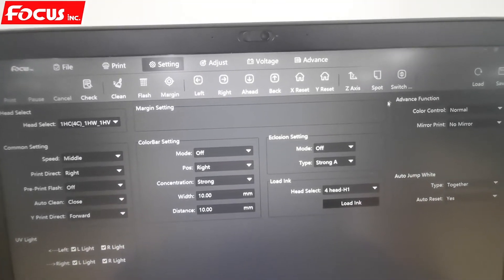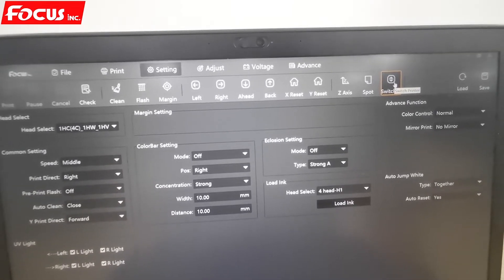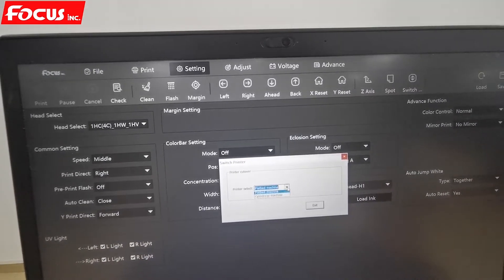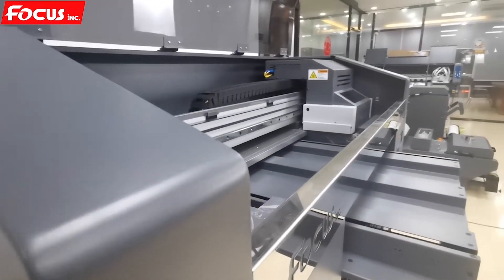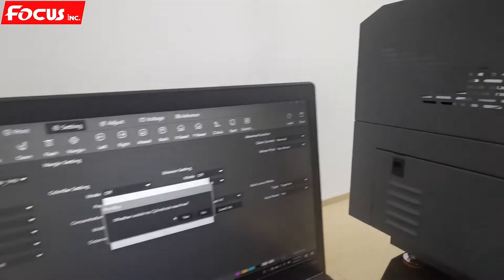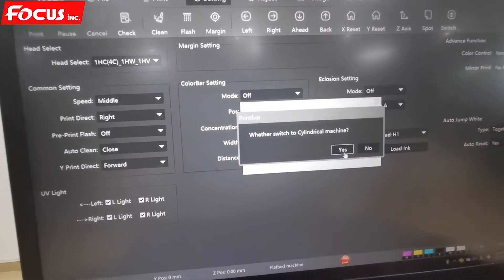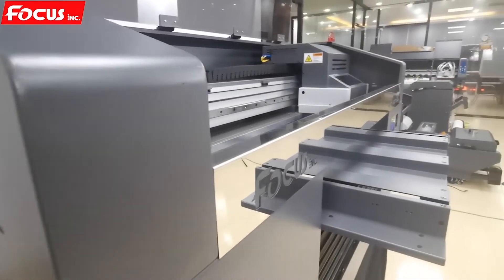We go to find the icon named 'Switch Machine' or 'Switch Printer', click on it, and choose cylinder machine. Before we click yes to convert, we must be sure there is nothing on the table that could prevent the carriage from moving. Once everything is clear, we click yes and the machine will convert to cylinder settings.